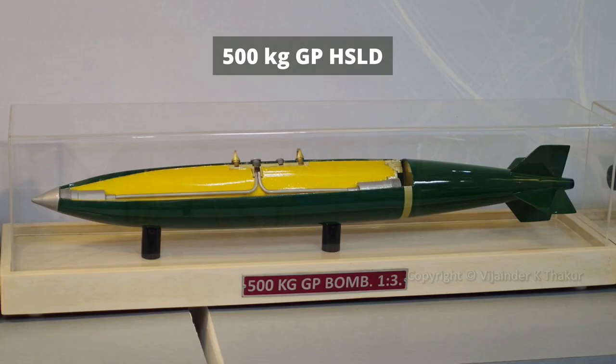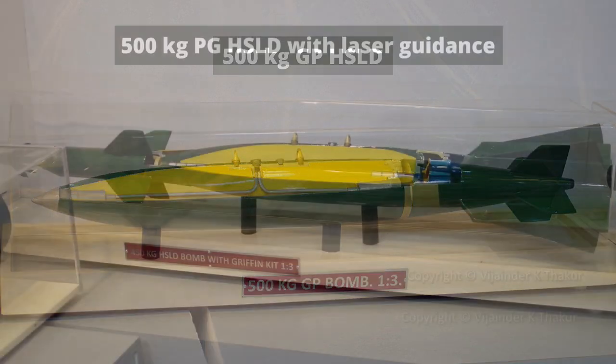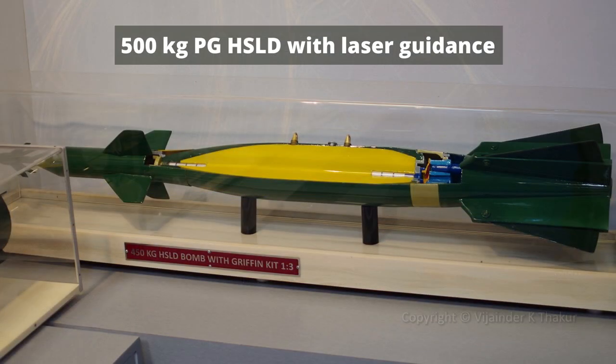The HSLD 500 warhead features Torpex 4B mixed with RDX that acts as an explosive booster. Each 500 kg bomb carries 10,300 steel shells of 15 mm diameter.